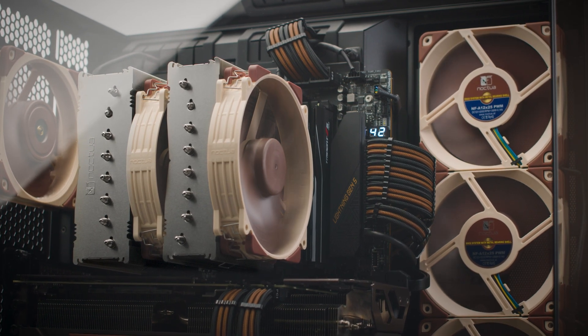In sum, the NF-A14 X25 G2 and NF-A14 X25 RG2 provide substantial improvements over their predecessors in all applications, enabling customers to either achieve better cooling performance, which can translate to a hardware performance increase, or lower noise levels, which provide a more pleasant working environment.